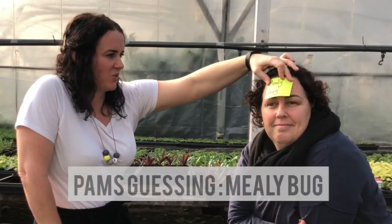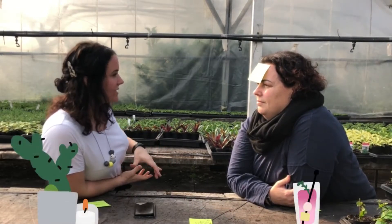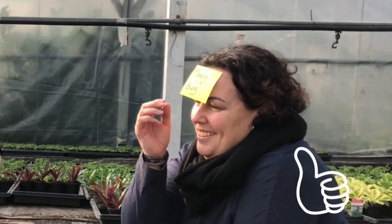It's a good feeling when you get rid of this. 30 seconds starting. Really hard bug to get rid of. It also lives in the root system as well. It's quite cute. It's fluffy. It's white. Mealybug. Yeah!